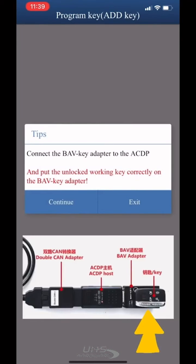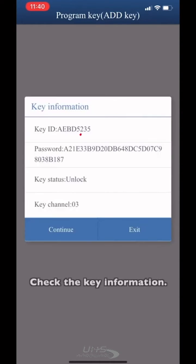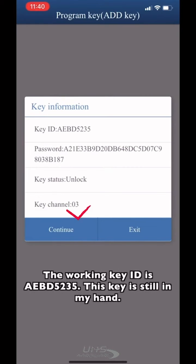Place the unlock walking key on the BIV key adapter. Check the key information — the walking key ID is IEBZ5235. This key is still in my hand.